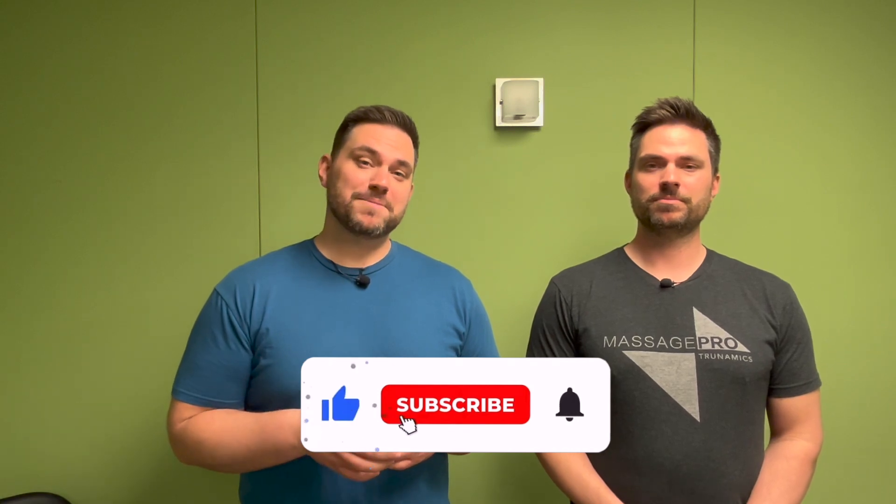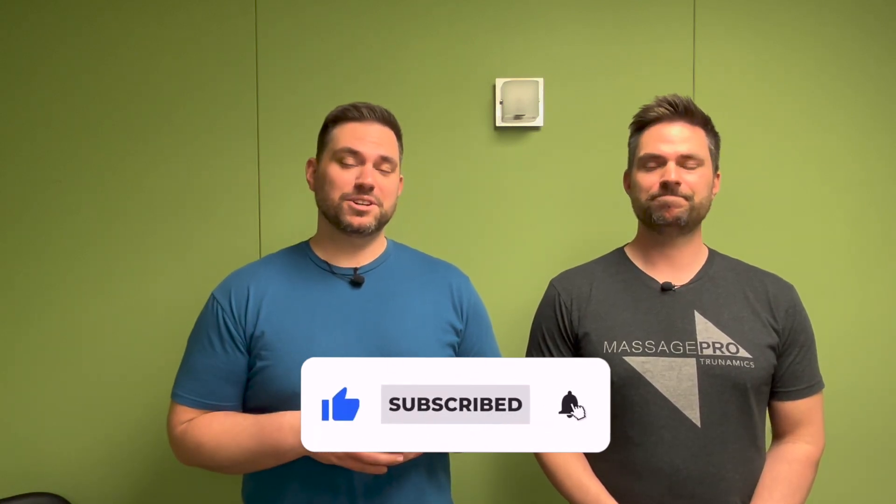That wraps up the flossing video for your sciatic, femoral, and obturator nerves. We hope that helps — thank Aaron for doing those techniques, my pleasure as always! If you have any questions, drop them in the comment section below. Please like, subscribe, and hit the bell notification. If you want us to cover anything, email us at twinstalktherapy@gmail.com. Have fun flossing and tensioning those nerves, see you later!